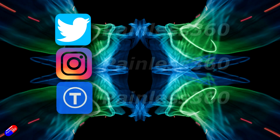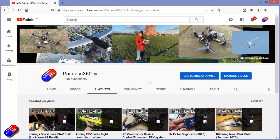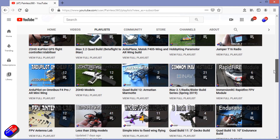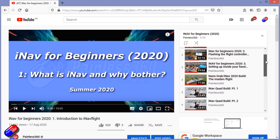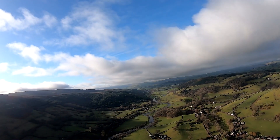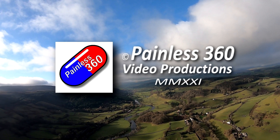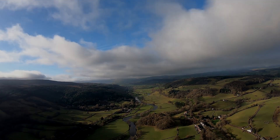Thank you for spending your time watching today. You can find me in all the usual places on social media. If you're trying to learn about a subject, check out the playlists — all my videos are organized into easy-to-follow playlists that take you from the basics right through to some pretty advanced stuff. I'll see you next time.